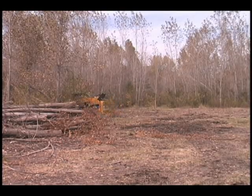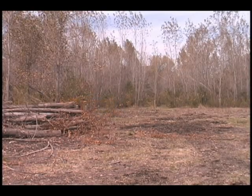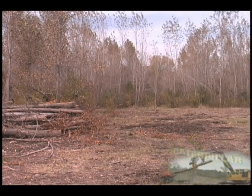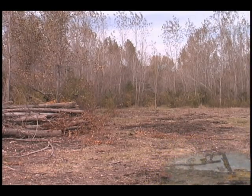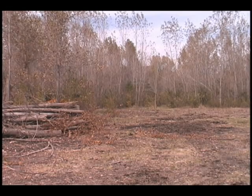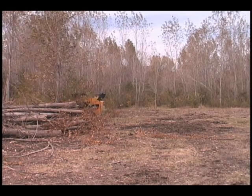Here Lucas Monson, ISU senior in forestry, is maneuvering the Caterpillar 262C with the Terminator tree shear into the poplar plantation. He's hooking on to a poplar tree that's about 8 inches in diameter. He's now shearing it off. The cycle takes about 10 seconds.